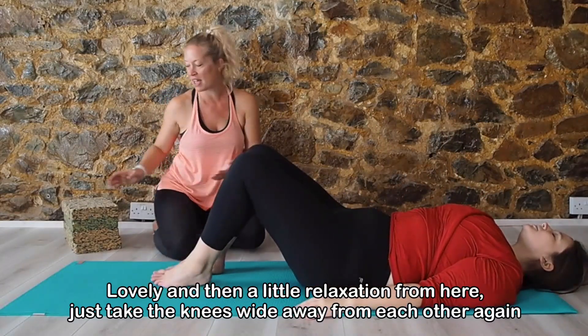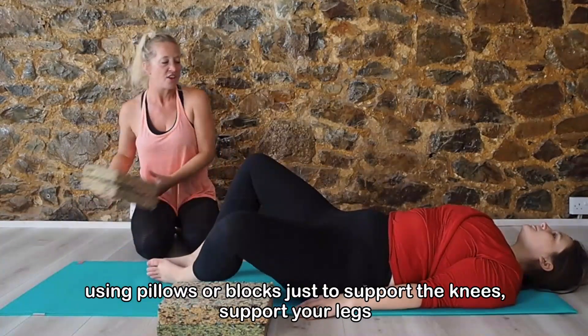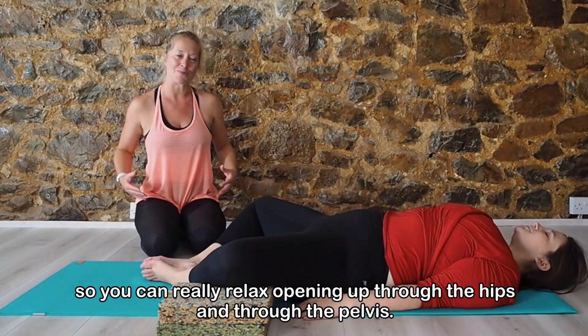Another bit of relaxation from here. Let's take the knees wide away from each other, again using pillows or blocks just to support the knees and support the legs, so you can really relax and open up through the hips and through the pelvis.